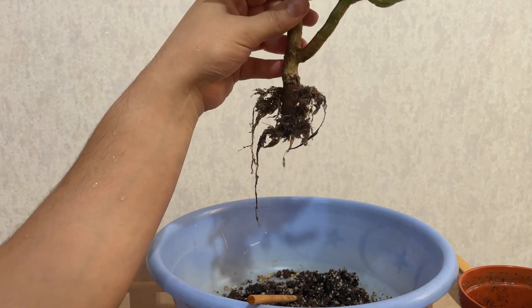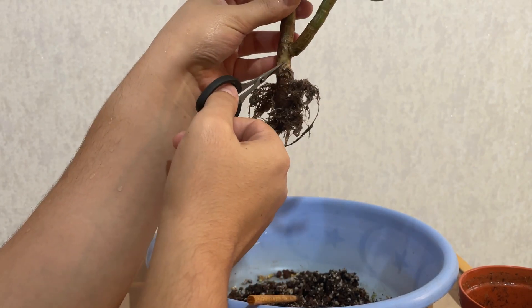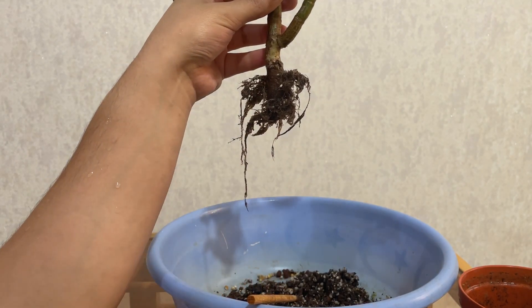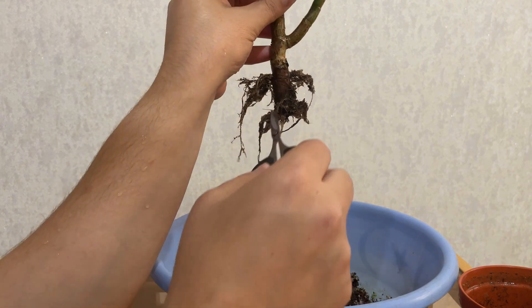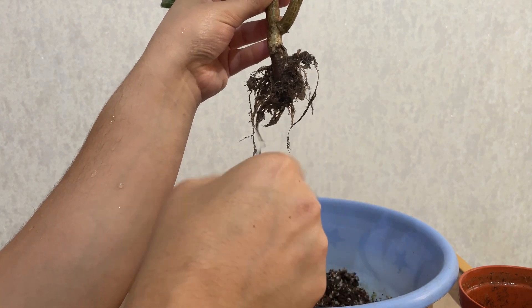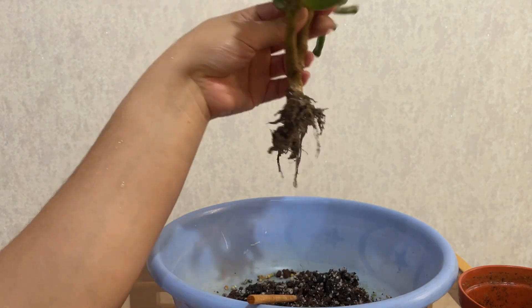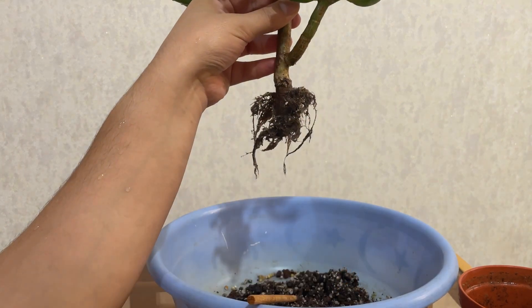I should remove one of these planes — and the question is which one. What I really want to do is remove the roots up here and expose this part also as the trunk, but then the roots from down here seem to not be enough. Maybe I'll just keep them all and just repot it at the same level as it was.